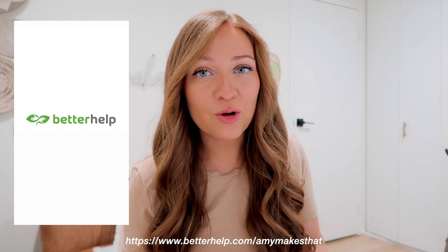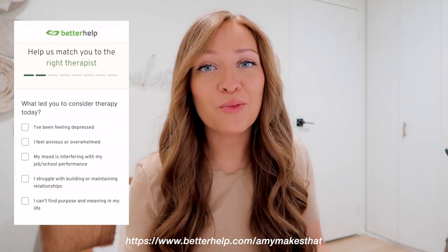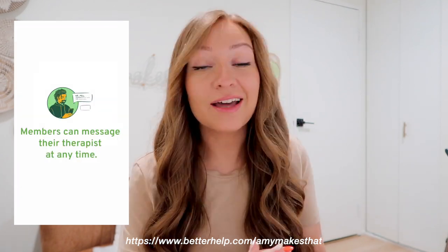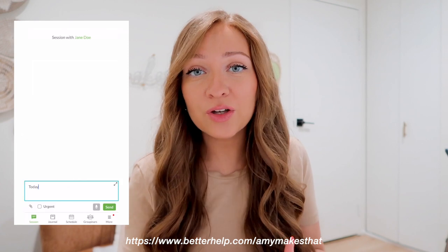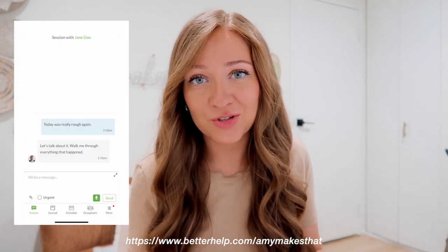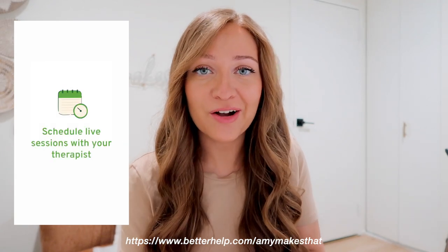To get started with BetterHelp, you just answer a few questions about your needs and preferences for therapy so BetterHelp can match you with the right therapist from their network. And if your therapist isn't the right fit for any reason, you can switch to a new therapist at no additional charge. I've done it before — I matched with two people before I found my current therapist.